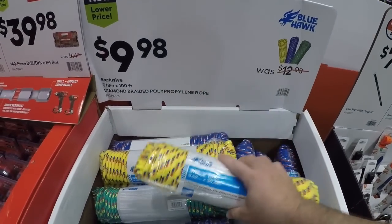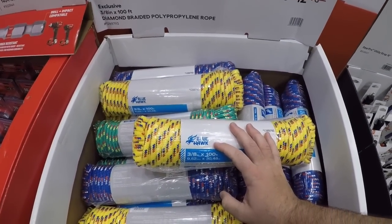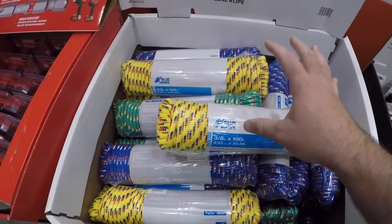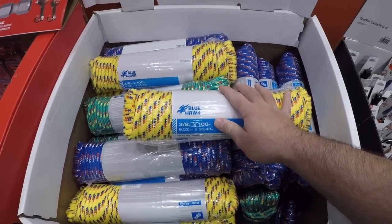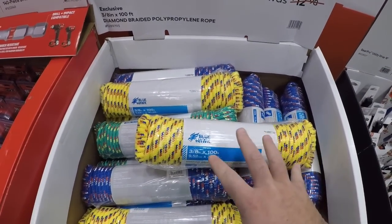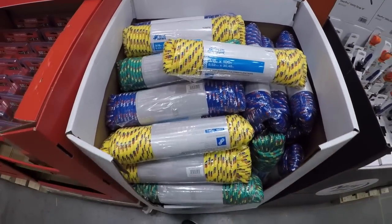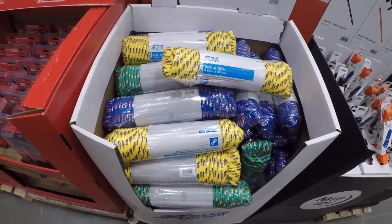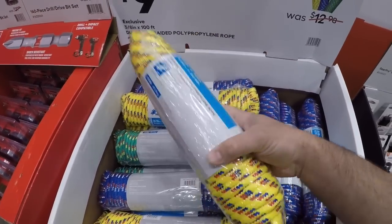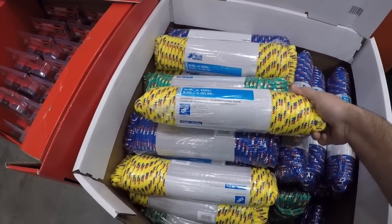Blue Hawk brand has kind of dwindled down a little bit here. I remember Blue Hawk used to be everywhere — it was the HDX complement at Home Depot. When Craftsman came in, Cobalt kind of pushed it out. Blue Hawk and Cobalt are jockeying for position, but you still find Blue Hawk once in a while.